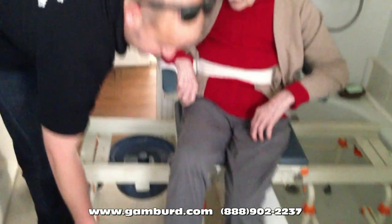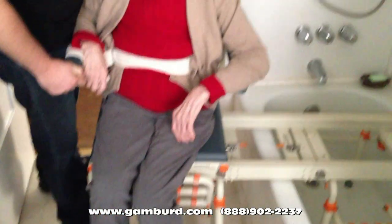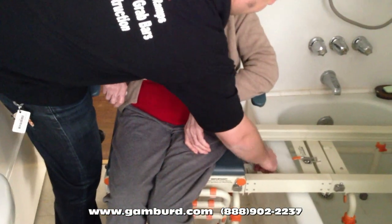Then we're going to lift up and put your feet over this. Actually, you know what? Let's try it without the foot rest. I think that works better. Seemed a lot smoother. Oh my gosh.